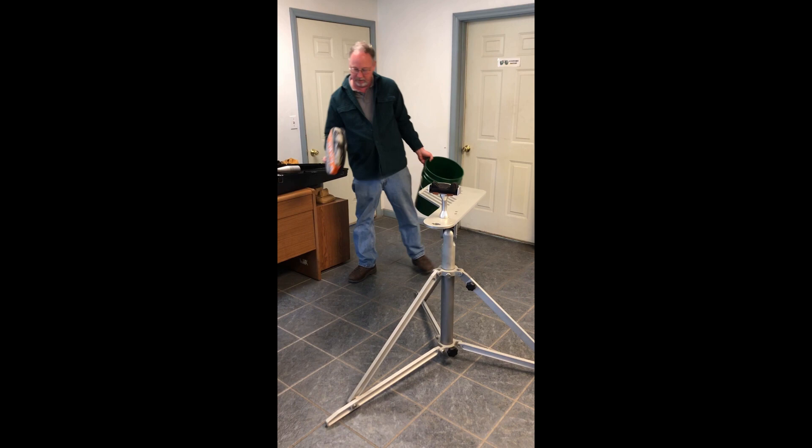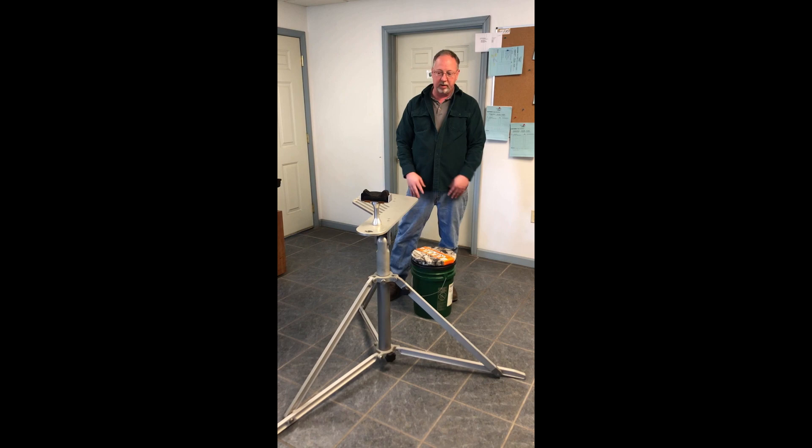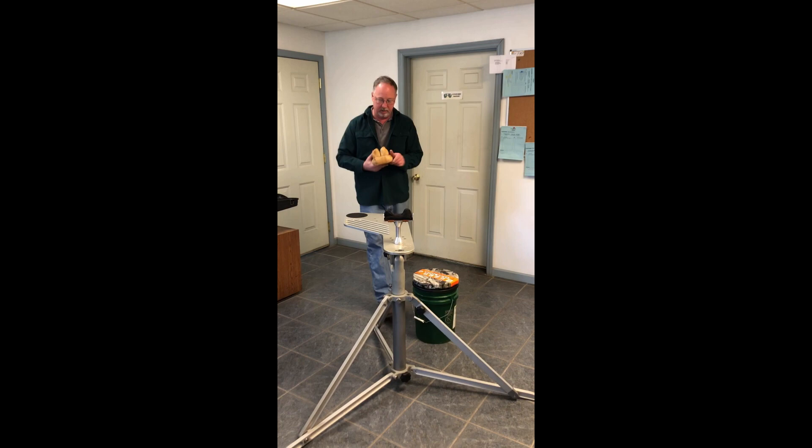The bucket pivots. I like the bucket — I put my bullets, binoculars, my rangefinder, all that stuff in my bucket. And there you're ready. Here's the rear bag; that comes with the bench too.